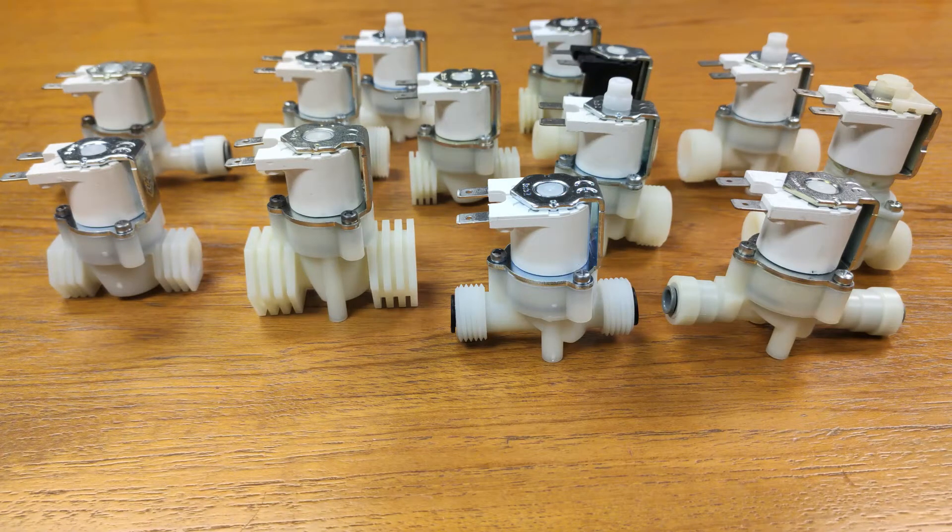Hello and welcome to this product presentation on the R-Series Mini-Range Solon Valves. These valves are for water use only and are designed and manufactured by RPE Italy.